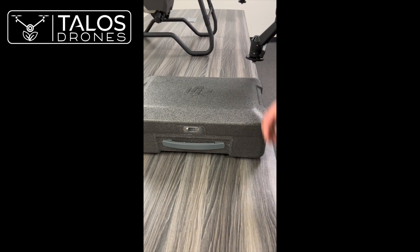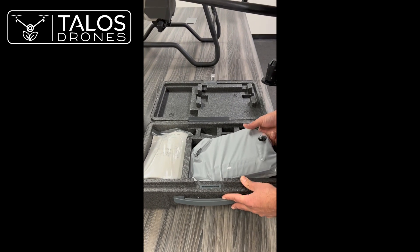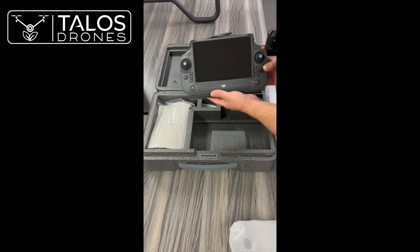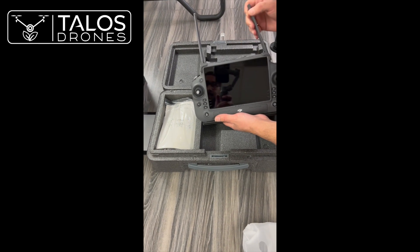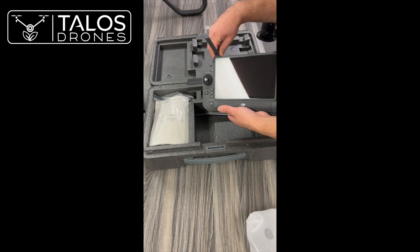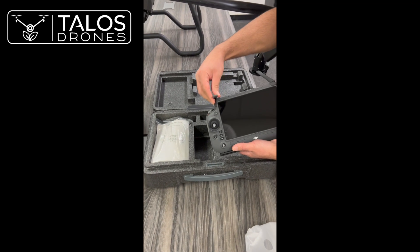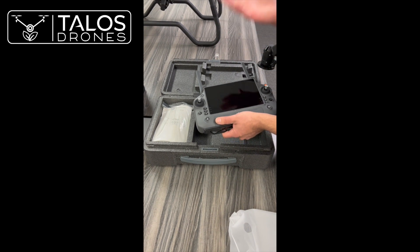This is the case for the remote controller and some small accessories. The remote controller for the T40 has a slightly larger screen, a power button, a return-to-home button, some programmable buttons, and sticks similar to previous models. The antennas do not transmit from the tip, so you want to position the face of the antenna in the same direction as your drone — either at the bottom or at the top — but not pointing directly toward the drone, except if the drone is right above you.